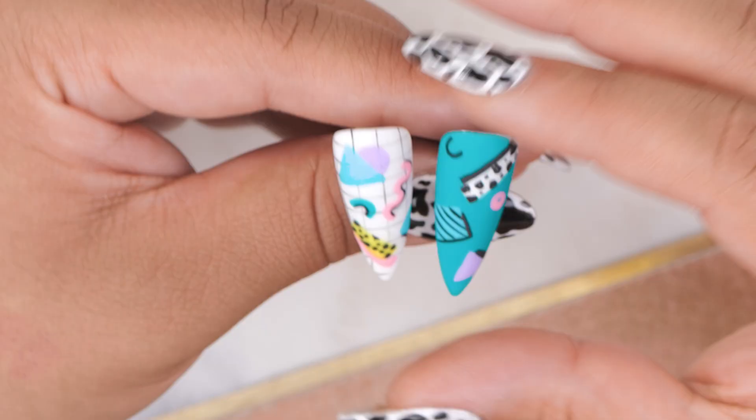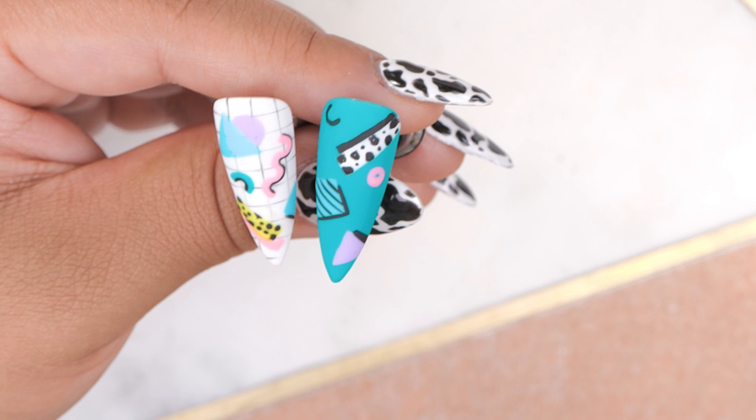Hi everyone, welcome back to the Naya Nails channel. I'm Stephie Fernandez and in today's video we'll be doing a 90s clipper design. I really like this design, I hope you enjoy it and yeah, let's get cracking.